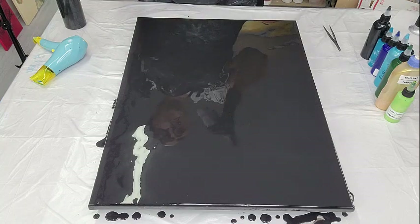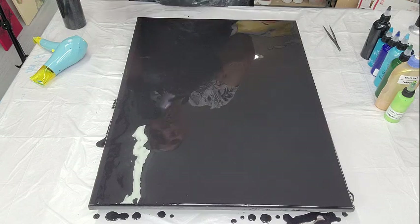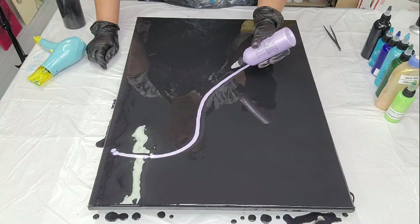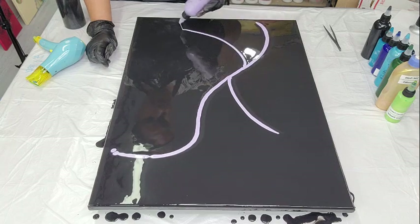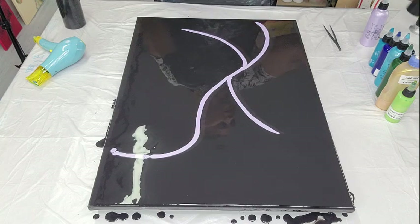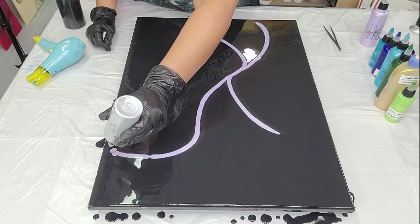So we're going to start again with the Pearl Lilac by Arteza. All the colors are going to be listed in the description box below. Now I'm going to add a little silver — I don't want to add black because we have black on the base, so I'm going to substitute with a little silver. Silver by Peveo instead of black, since we already have black down.